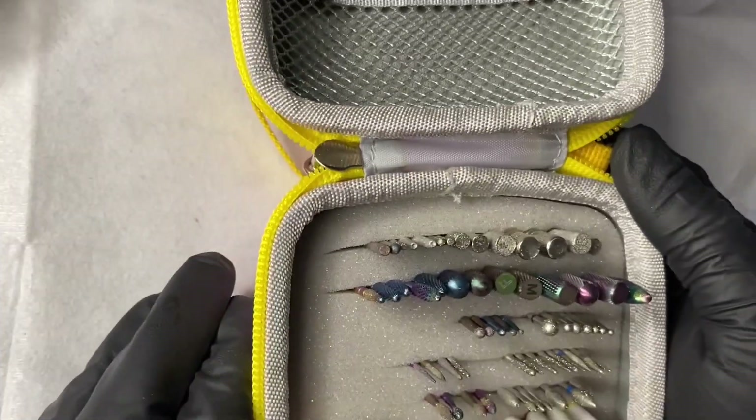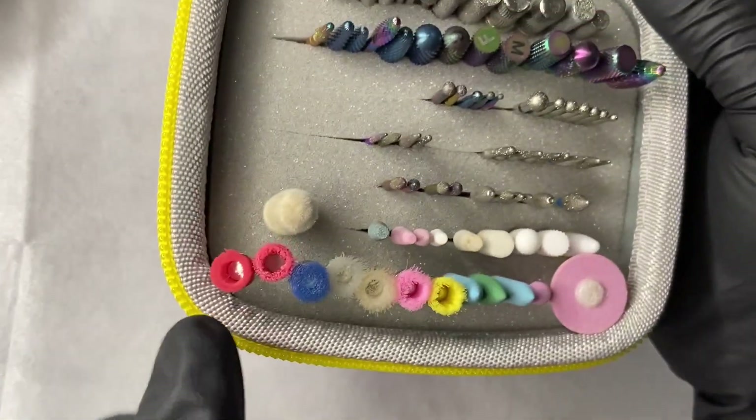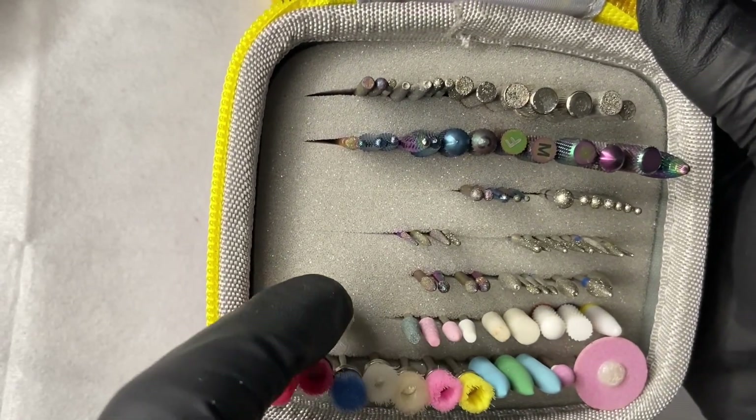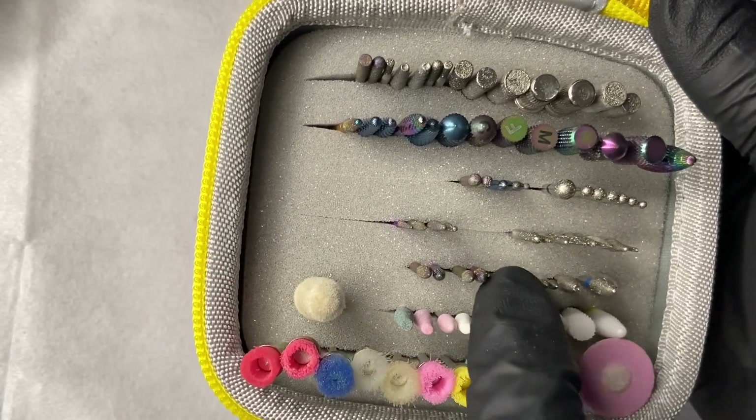After the OCD kicked in, I did color code them and it looks beautiful. And I have room for another 70. This is amazing.